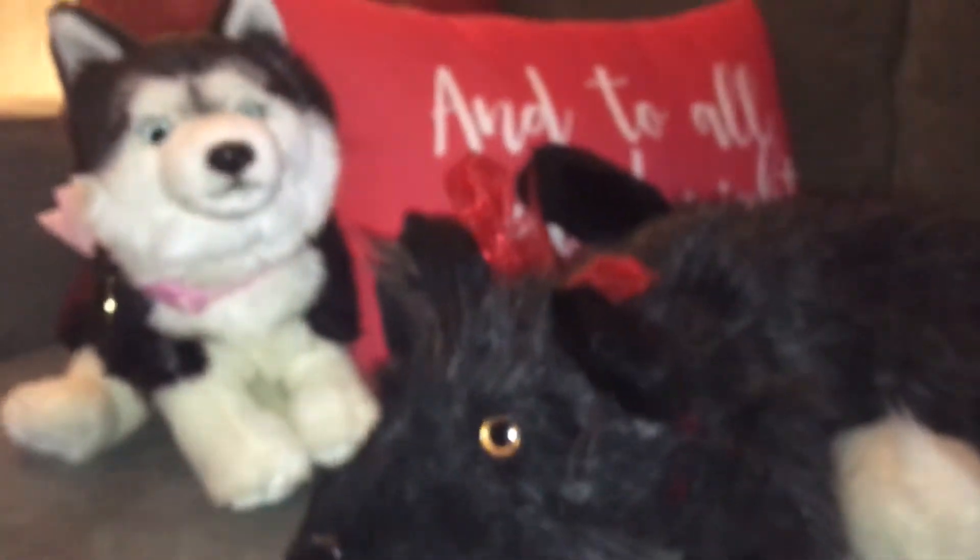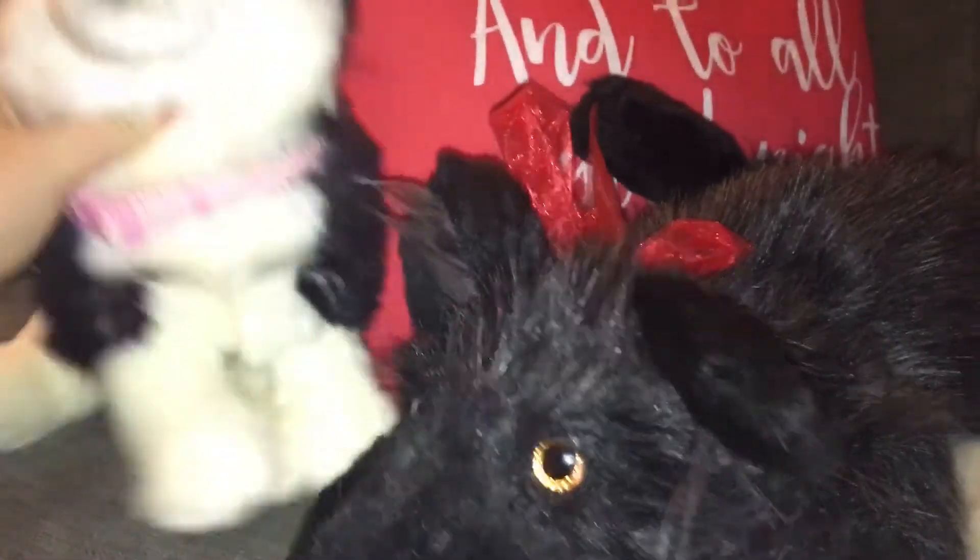He could probably make his legs floppier. I don't know why this is not focusing. There we go. Here's Aster. And I think I'm gonna name this guy Malachi, but I haven't really decided yet on a name for him. He's super soft and his tail is really fluffy. He's super cute.